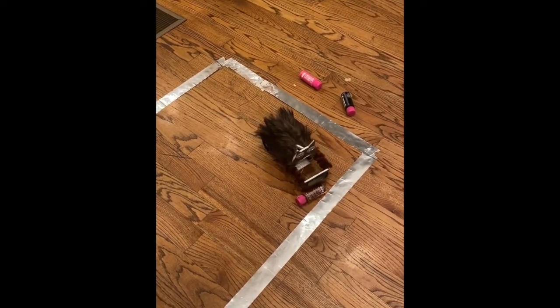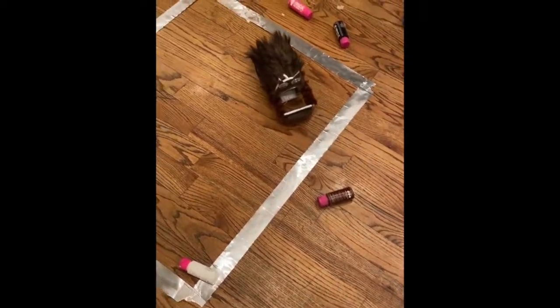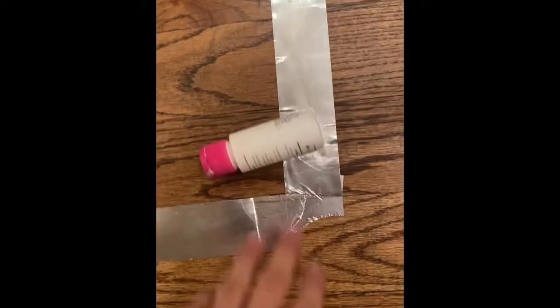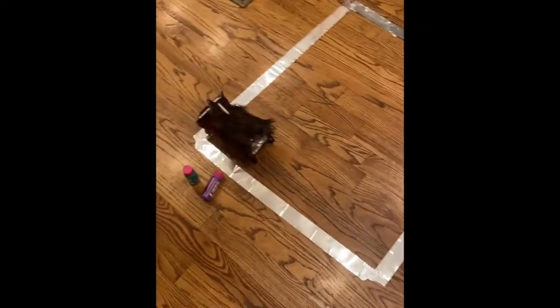Brown is out — completely out. One more. It's halfway out, I'll call it out. Boom — it has completely removed all the objects from its area. Good job, Cat.